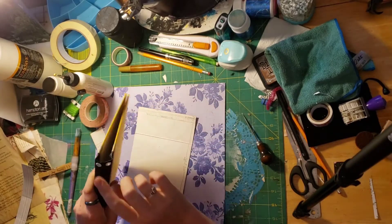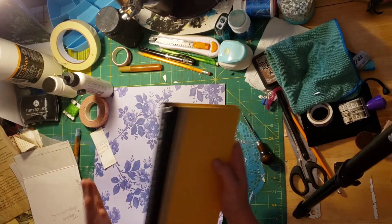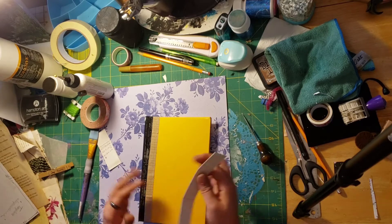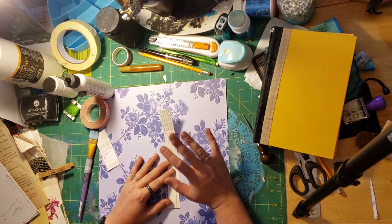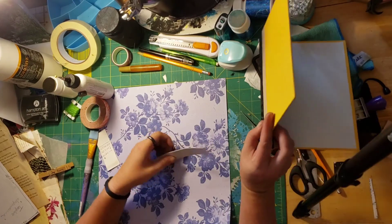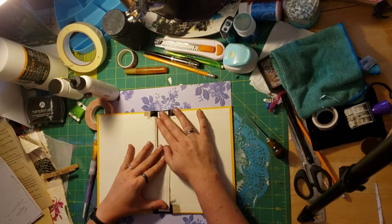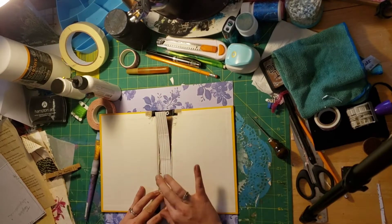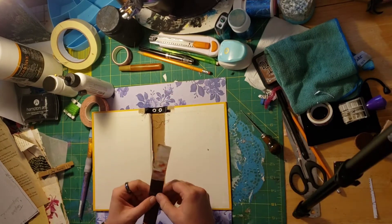I'm putting these eyelets on here so that I can add charms from the binding. This is going to be my top, this is going to be my bottom. Now the next thing I did was I started measuring out — I'm doing a hidden binding — so I measured the inside of this book. And this piece is going to fit right in this area here when it's time to glue it in.